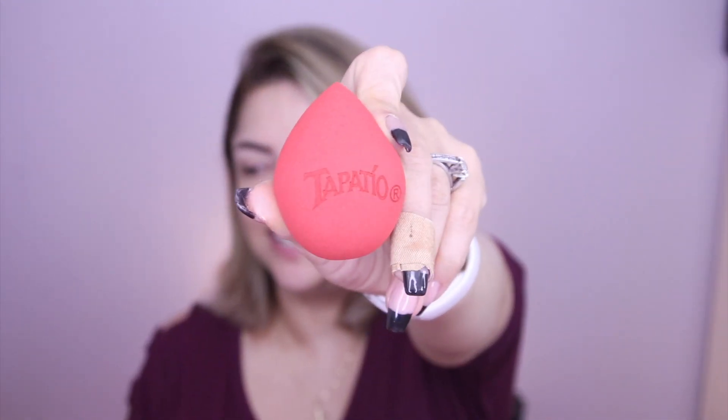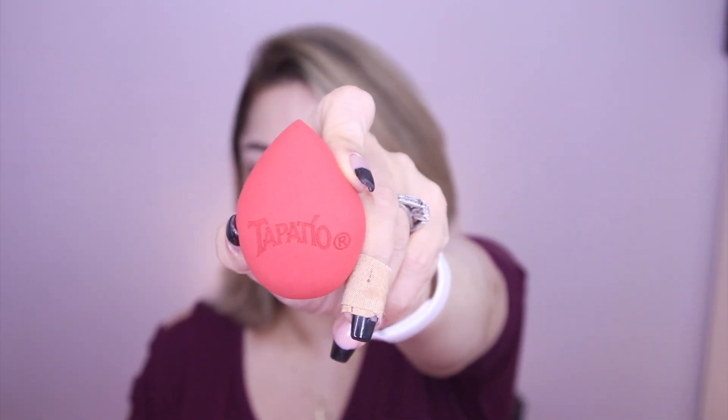So like the back of the box said, here's a little sponge — oh my gosh, it says Tapatio on it. It's so cute. I might not use this; I might actually save it because it actually says Tapatio on it. I'm such a sucker for all this stuff.